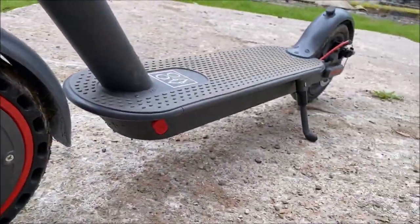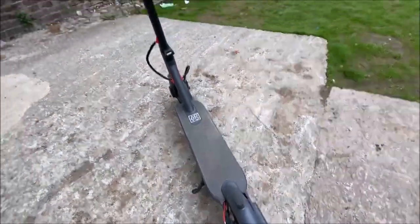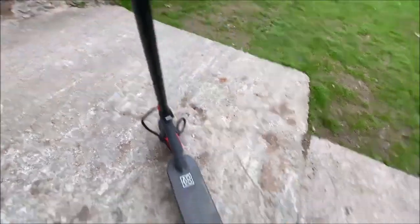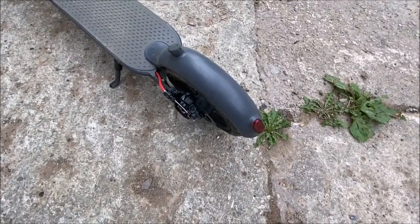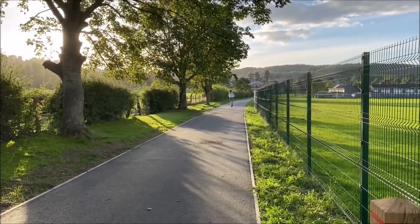That latch mechanism is a lot better than the normal Xiaomi and a lot of other electric scooters — in fact some newer, more expensive electric scooters use that same kind of latch. The scooter doesn't wobble or shake like the normal Xiaomi did. There's also a tail light that activates when braking.